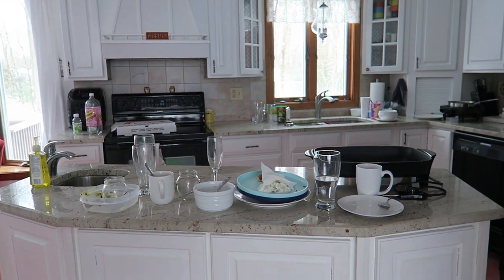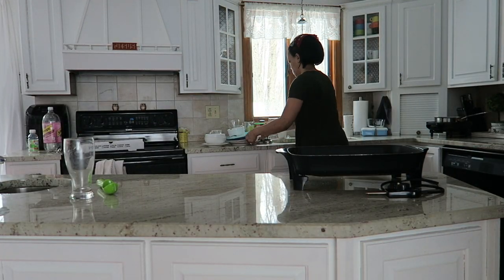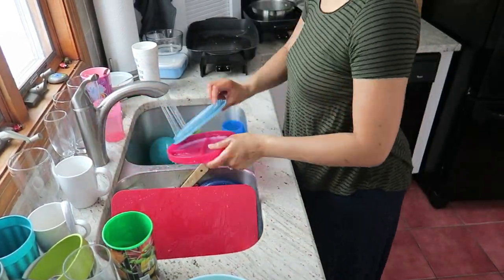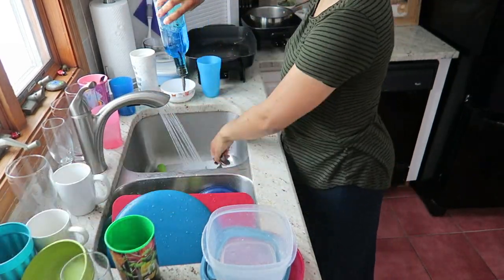Today's video is part of a spring cleaning challenge hosted by Christy at Inspired Living with Christy and Sherry at Pretty Simple Sherry. Their channels are linked below, as well as a link to the playlist. Christy and Sherry asked that we share some cleaning tips or hacks, and I thought this was the perfect opportunity to continue my series.